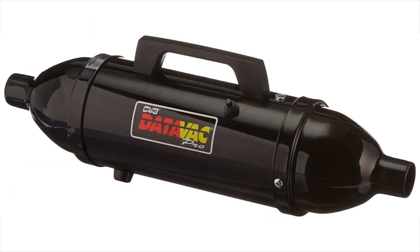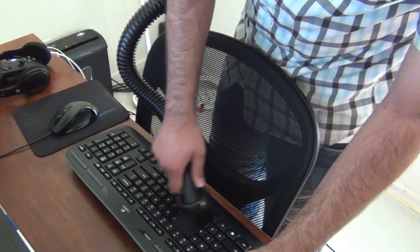This video was about the best computer vacuums on the market. If you liked what you saw, hit the like button, subscribe, and press the bell icon to never miss another video from us.